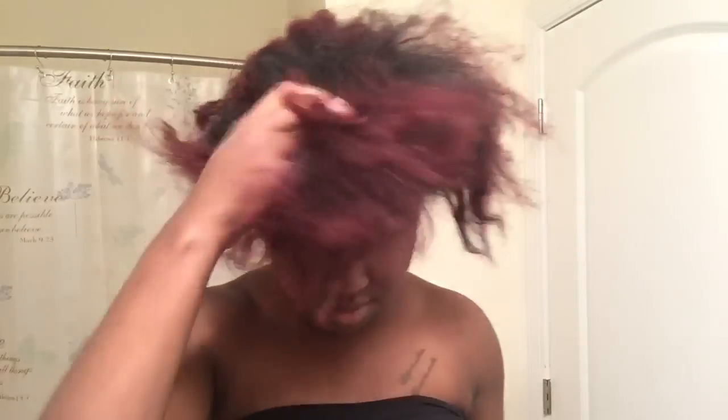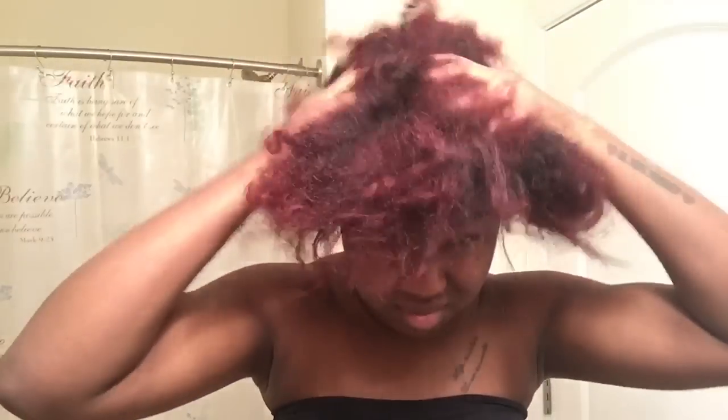Hey everyone, it's Christina. This is a video on how to get dry hair back moisturized with the LOC method. I'll be doing a perm rod set and also styling, so here we go.